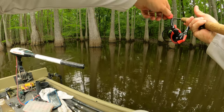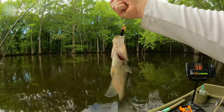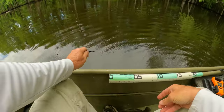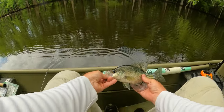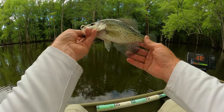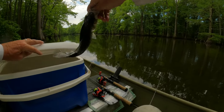Easy there, buddy. Oh yeah — it looks like it might be a good size to eat. He's a fighter. Yeah, he's a 10 and a half — he's a good size. We'll take him. Thick crappies — I love it.